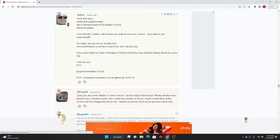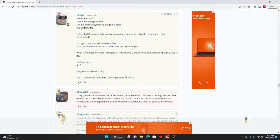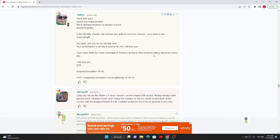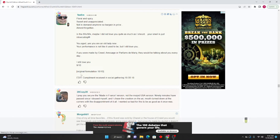TM: Floral and spicy, sweet and unappreciated — not in demand anymore, so bargain price. Almost forgotten. You aged, yes, you are an old lady now — your performance is not like you used to be, but I still love you. If you were made by Creed or Parfums de Marly they would be talking about you every single day. 9/10 for original formulation; 10/10 for current. Compliment received in a social gathering on August 18th, 2018.